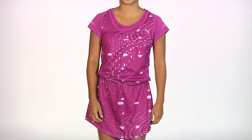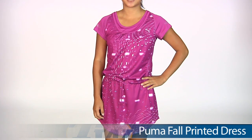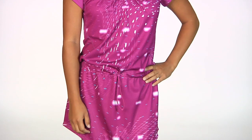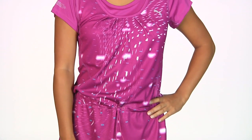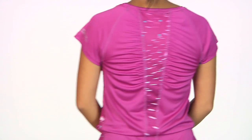In our first outfit we have Kana, and she is wearing the Puma Fall Printed Dress. It's a really fun one-piece dress with a tie at the waist so you can cinch it as tight as you like. There's also a mesh printed overlay over the knit dress, with a nice detail around the scoop neck and a rounded hem.